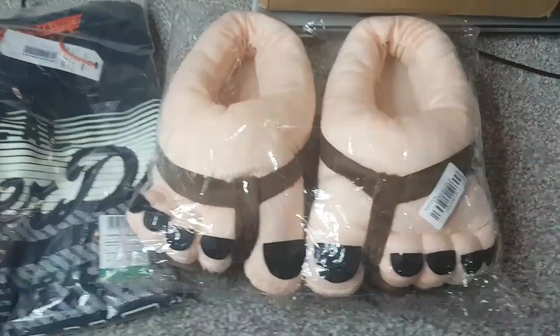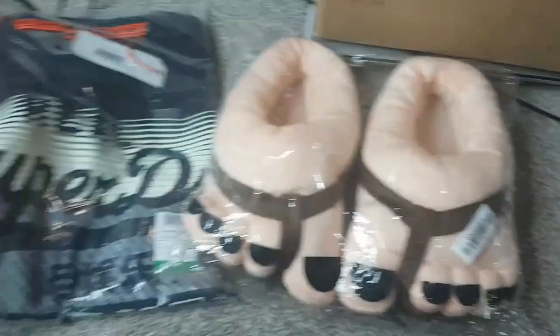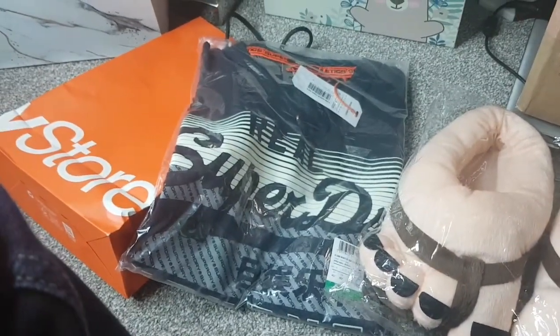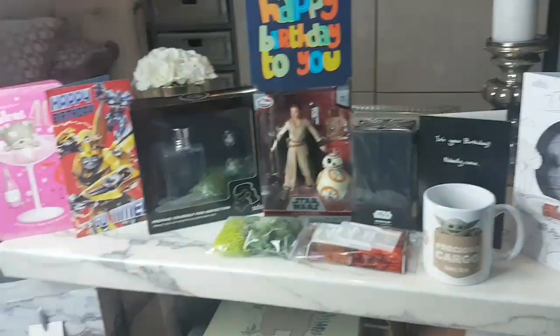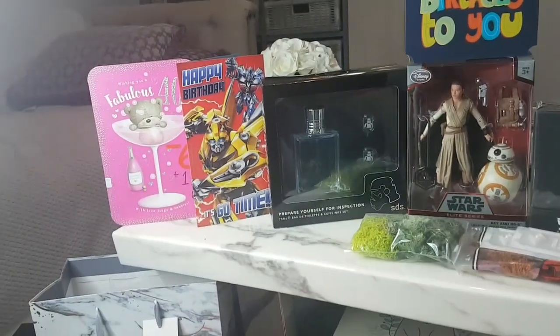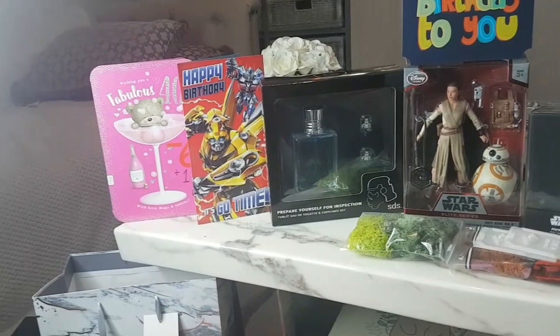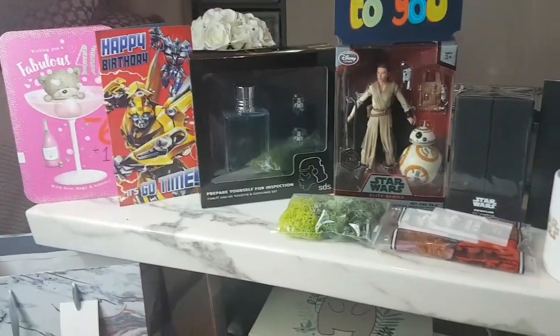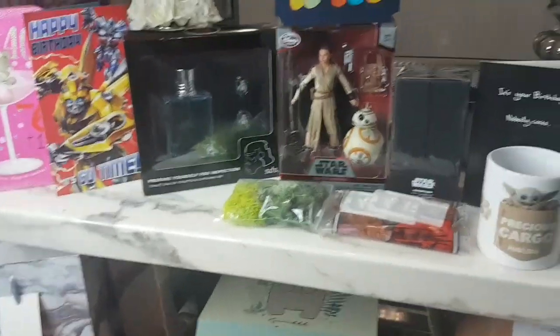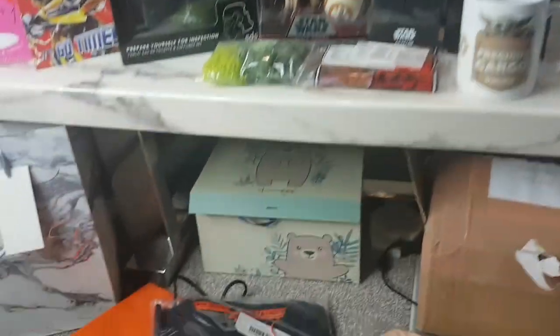I got these — look like slippers — but they're from my partner. They're a little bit too small, so I might have to send those back. And we've got a Superdry top. I've done very, very well. You can never guess that I'm 41, especially by that card over there where it says '40 minus six plus one plus six.' That's my brother sort of reusing the card that he got me last year. Fantastic stuff!